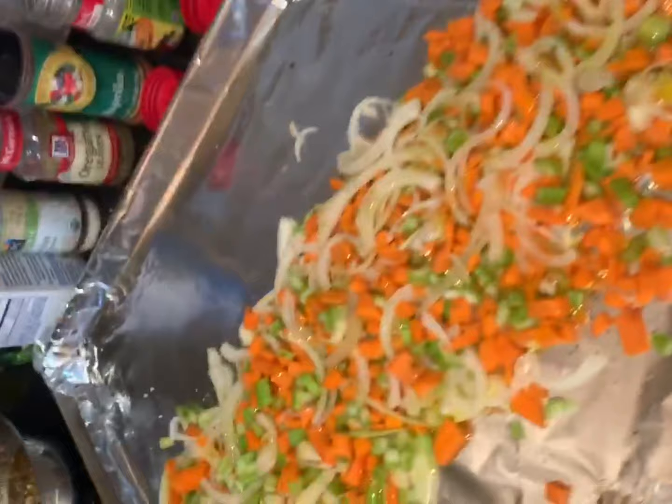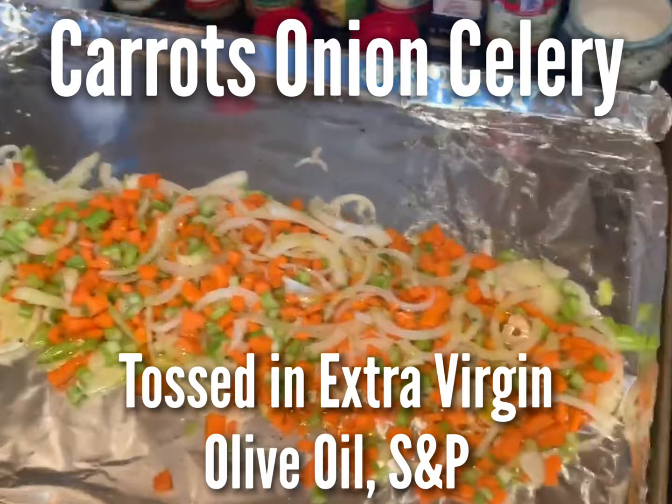For the pork, we have carrots, onion, and celery tossed in extra virgin olive oil, salt, and pepper.